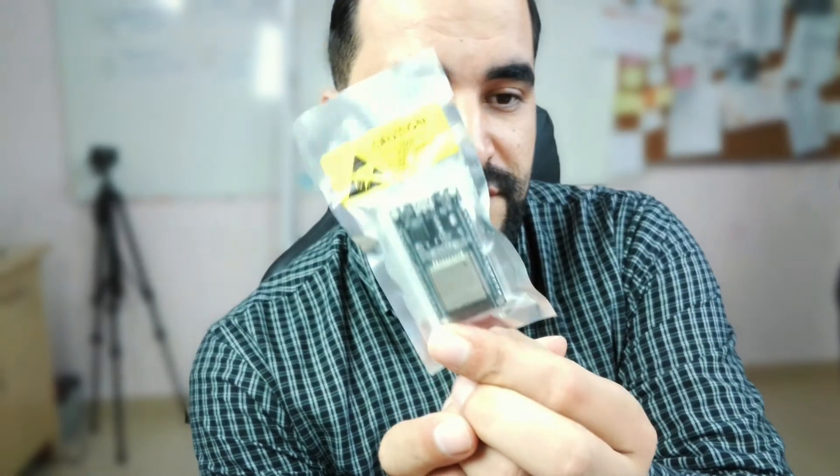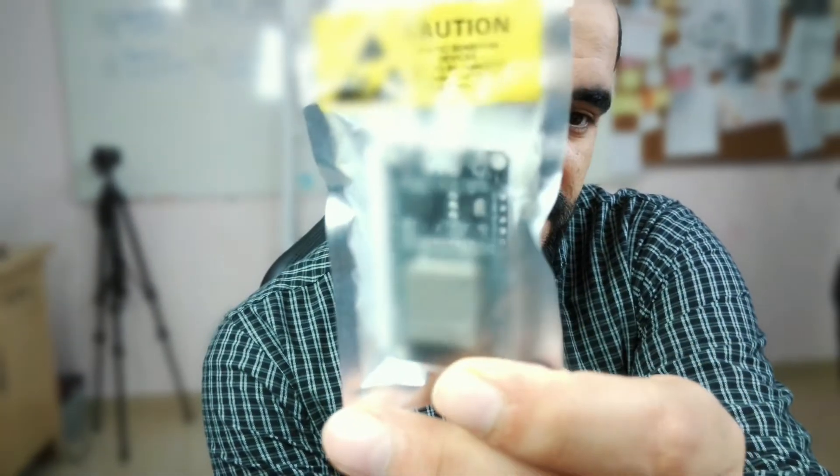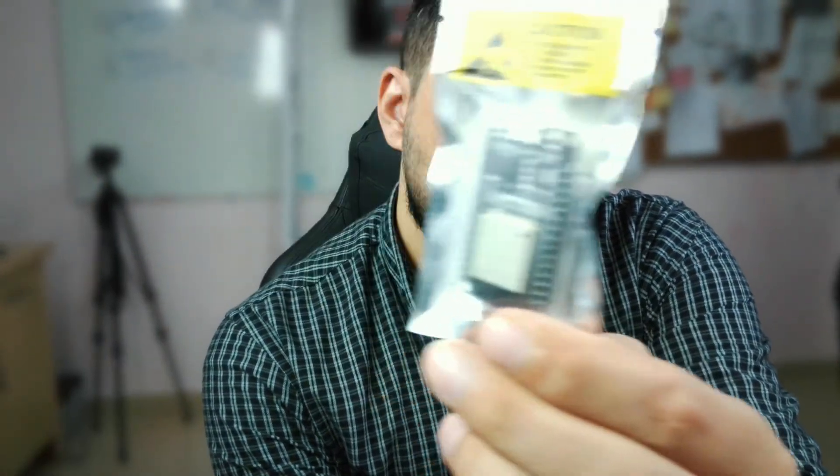Now let's see the third product. This is a small box labeled 'electronic component.' Now I know what it is — it's a board. It's called the ESP32 board. I ordered like four but only one piece arrived. This is one of the boards you can use — it's like an Arduino board that supports Ethernet and it's a very powerful board for programming embedded systems.